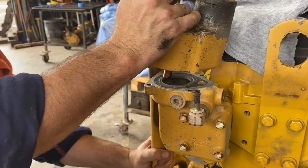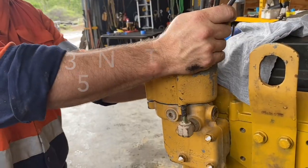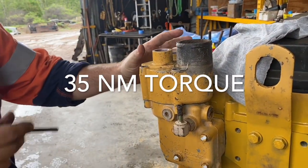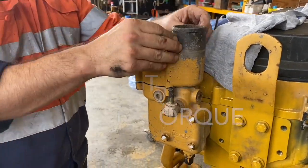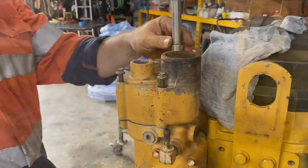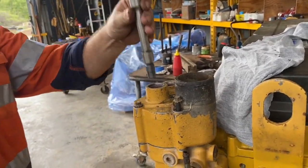Now we are putting on the regulator housing — just push it in like that, and four bolts at 35 newton meters as well, and that is the regulator housing installed.